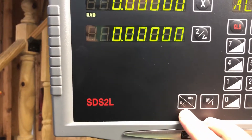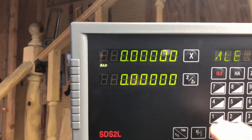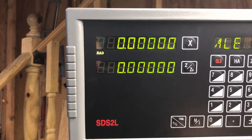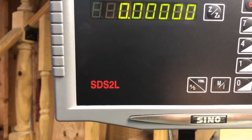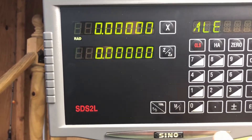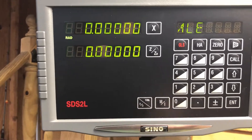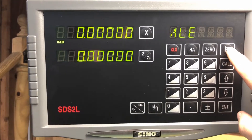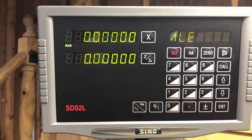One function is radius/diameter mode — you can switch it. So when you type in, say, two inches on your X-axis and take a cut, it's reading the actual diameter. If you want, you can change it to radius mode and just see how deep you're going. You're also able to set multiple datum points, though I don't really use it that way. The only useful thing I haven't used yet but probably will is the taper measurement function — with a drop indicator you can actually measure angle and length on a taper, and it's in the manual.